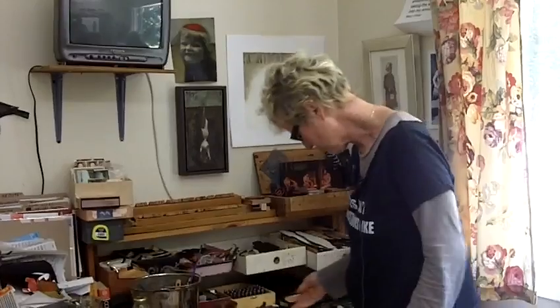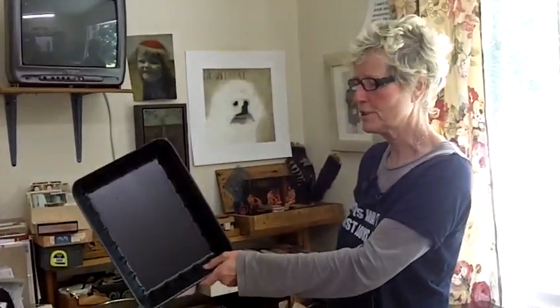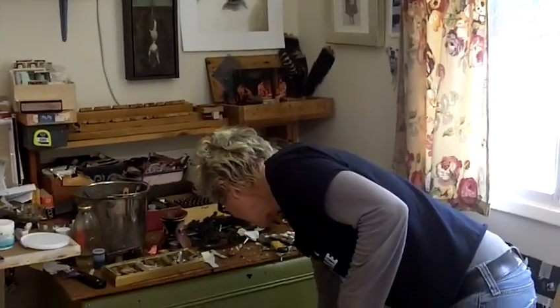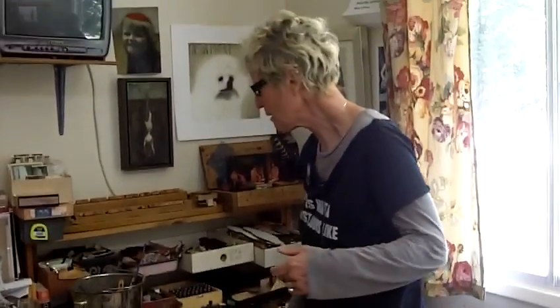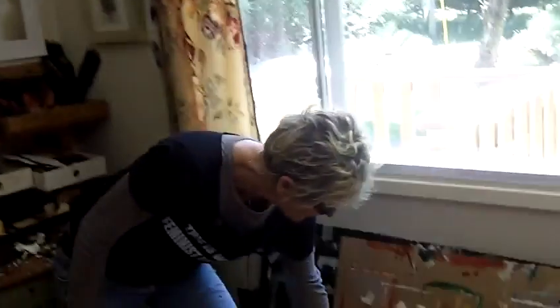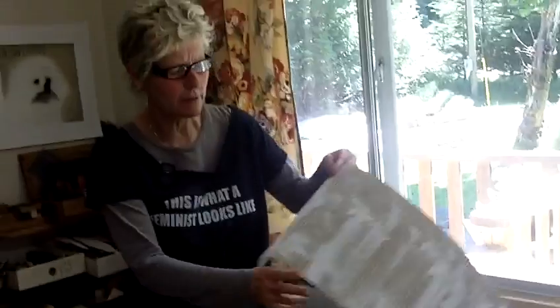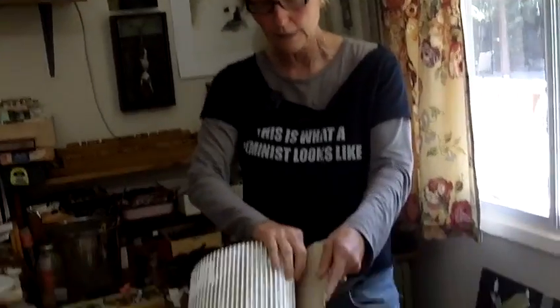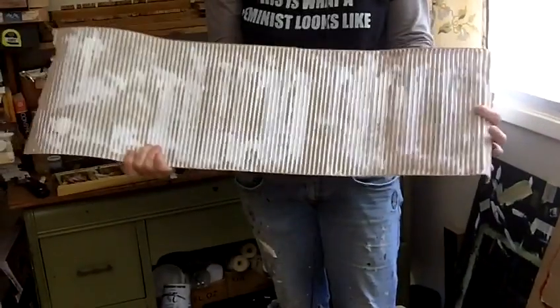I love styrofoam. It's this stuff here and if that isn't cheap and cheerful I don't know what is. I love using unprecious materials to work with because it takes some of the preciousness out of art. This is packing stuff that comes in certain things when you buy it.